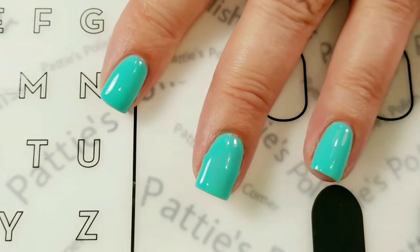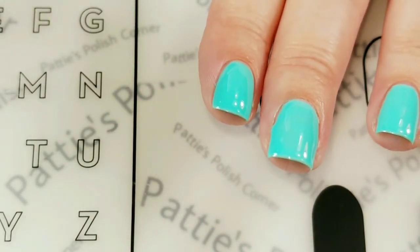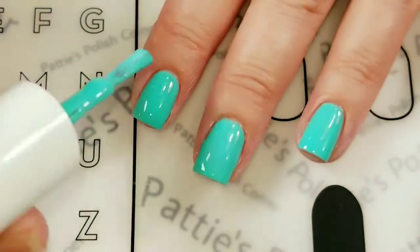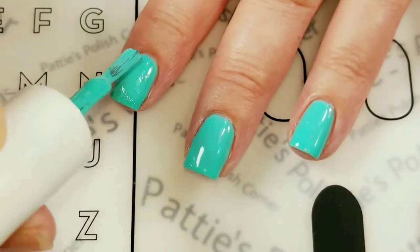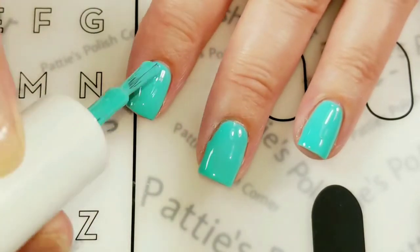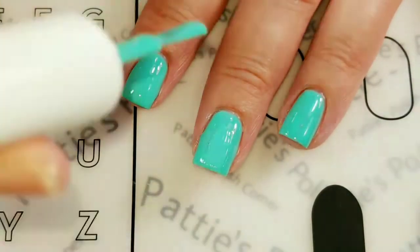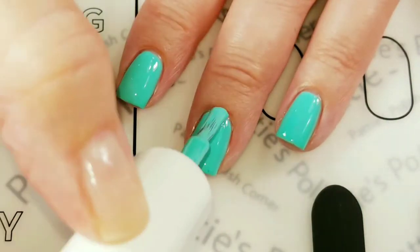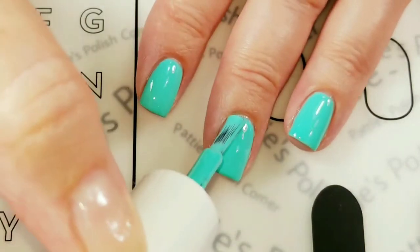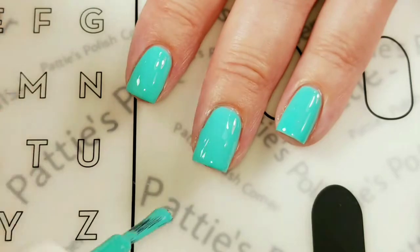Oh my gosh! This is practically a one-coater. I'm not actually sure that it even needs a second coat. I'm just going to give it a second coat because it's weird not putting a second coat of nail polish on your nails — this is really greatly pigmented, so that's pretty awesome. I see a little bitty sheer spot right on that nail. The other ones will actually all be covered with stamping, so I could get away with not putting a second coat at all. But this one here is not going to have any stamping on it, so I definitely need to darken that little spot up. I'm just going to finish this up and cure it and then we'll come right back.